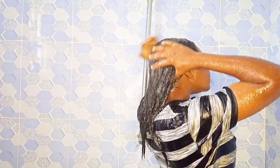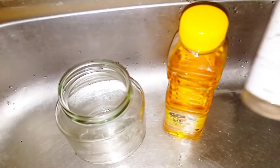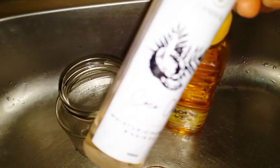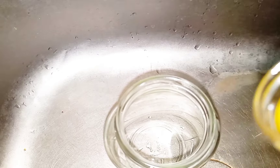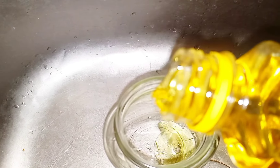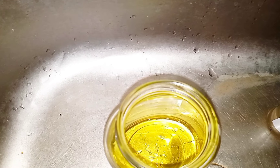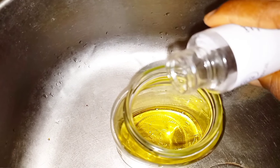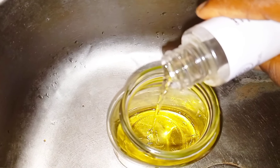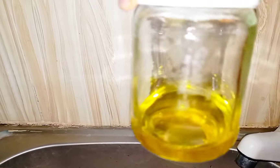After washing my hair, I went over to prepare the hot oil treatment. You can actually go to a salon to do it or buy the already-made hot oil, but I'm using the DIY process where I make the hot oil myself. I'm using olive oil and coconut oil — these are plant-based oils, and they are what I have available.